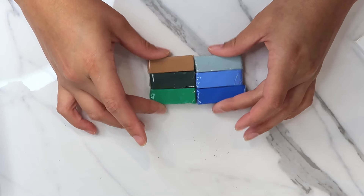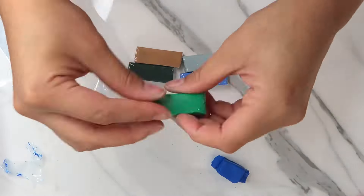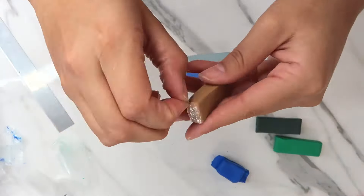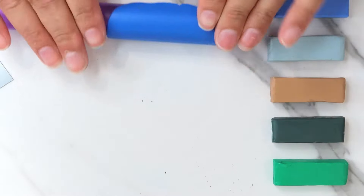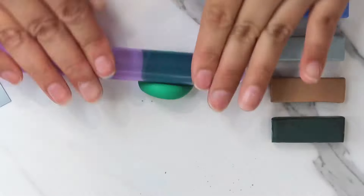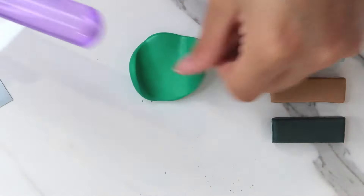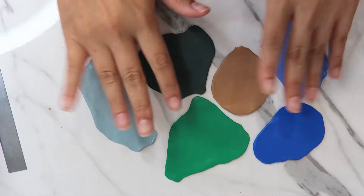These are the colors I ended up choosing — more earthy, cool-toned colors, and they are very pretty. The clear film packaging is a little annoying to open, but afterwards it was pretty easy to use. It is very soft — kind of like Sculpey 3, which is a good polymer clay but it's just too soft, so keep that in mind.